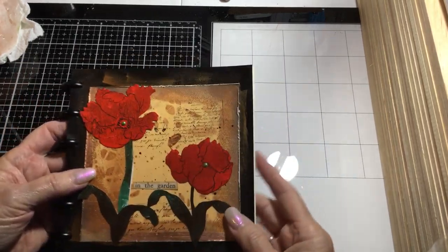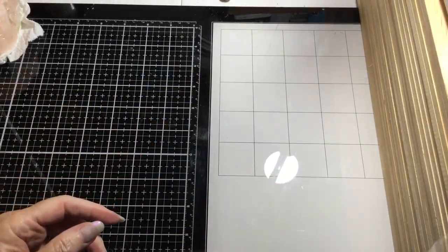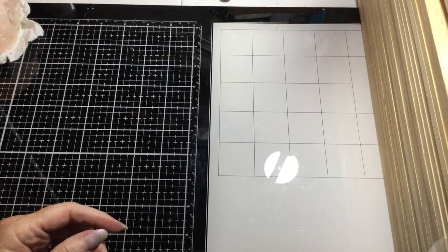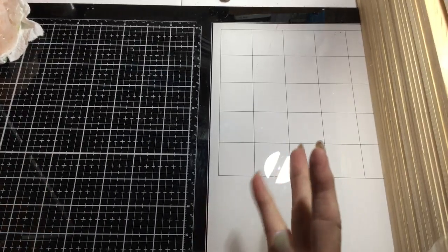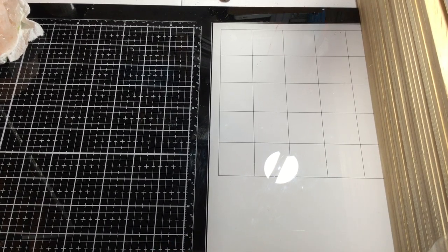I inked it up a little bit. That's what I did with my new paints and I was excited — I thought it came out really cool.